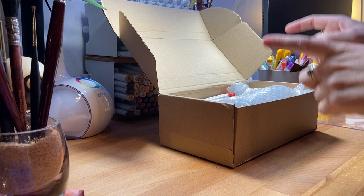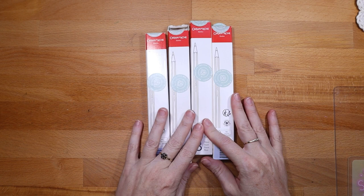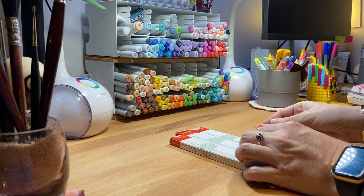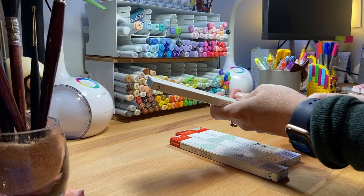So let's take a look at what's in the box — I'm super excited to show you. These are the Caran d'Ache Luminance colored pencils. Right now I only have a white in these and I definitely wanted more. I'm currently using the Polychromos from Faber-Castell and I really like those, but I really wanted to try these because the white that I have is so creamy.